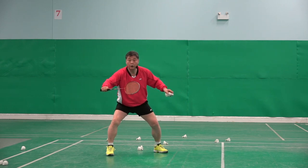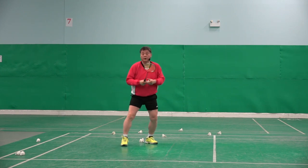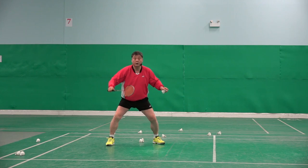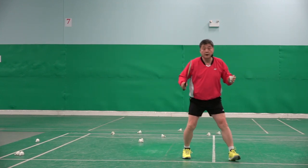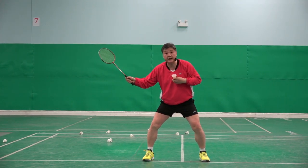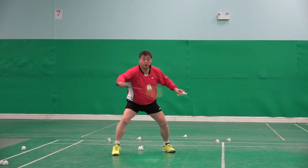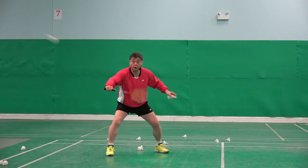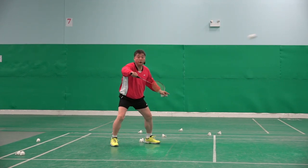Two. Two. Two. Because the shuttle quickly goes flat, the opponent might miss it, or even if the opponent takes it, he cannot finish it.